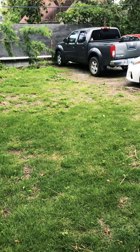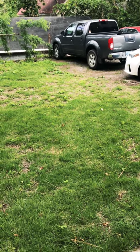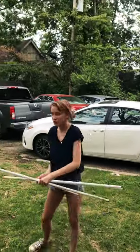How about right here? This spot has a lot of natural sunlight and it'll be easy to clear off. The next step is to mark your garden space — you can use rope or you can use sticks.